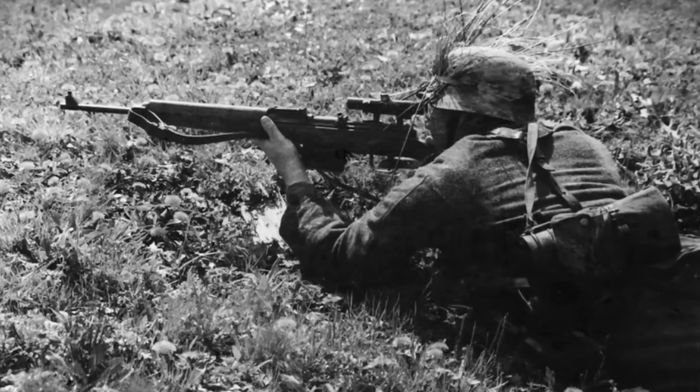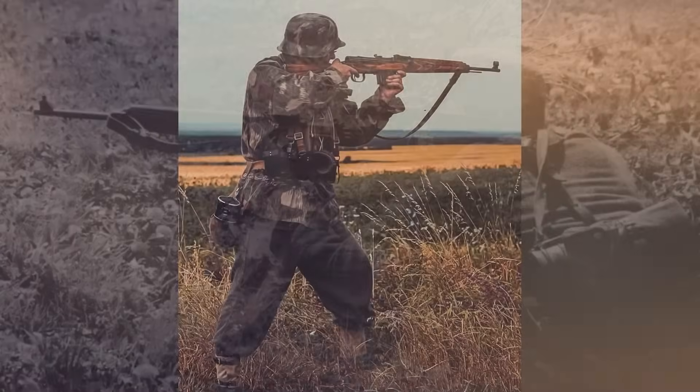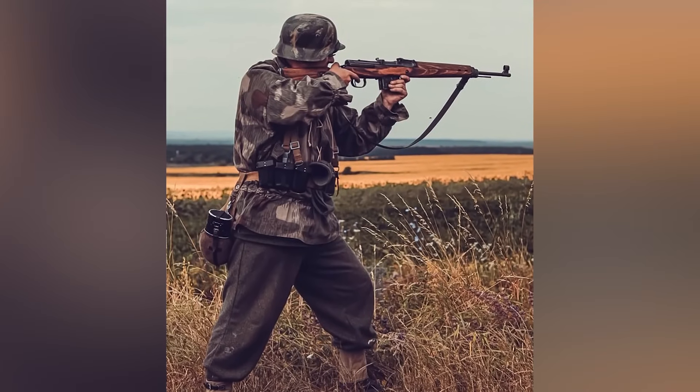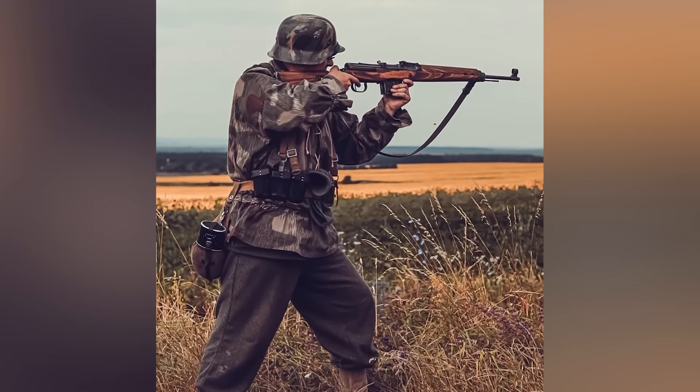After all, rifles, when exposed to combat conditions, often became jammed and malfunctioned. Most Gewehr 43 rifles were produced using forced labor, mainly in Czechoslovakia and Poland. Therefore, many rifles were subject to parts sabotage or poor workmanship.